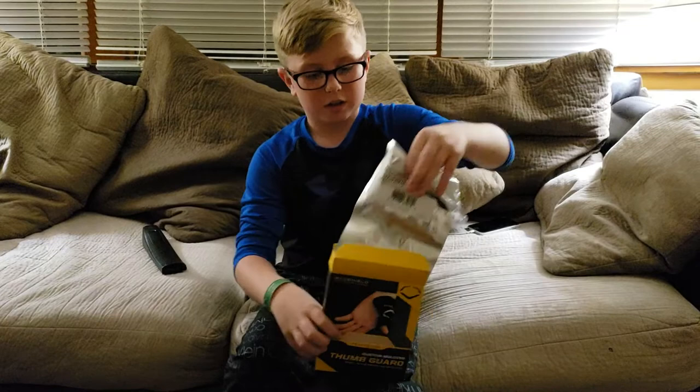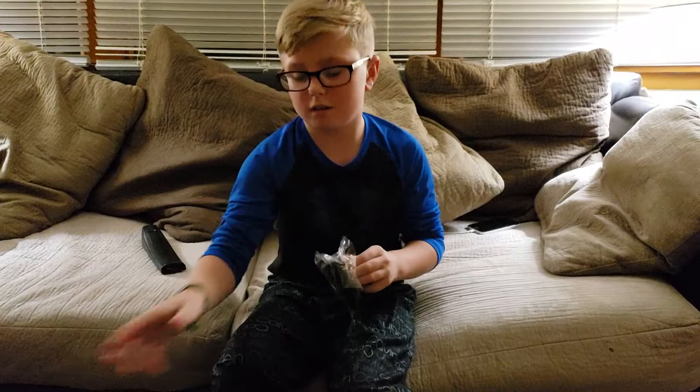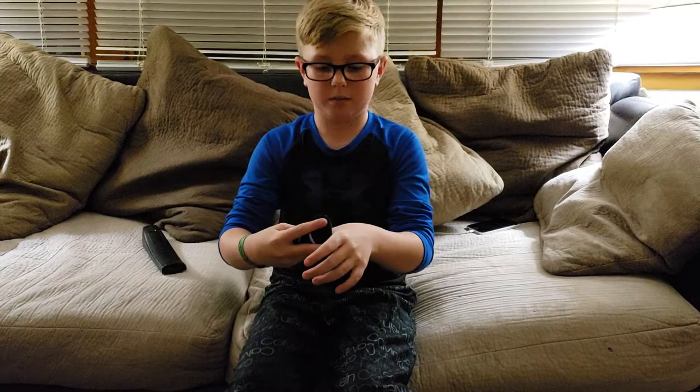Here's the package. I just opened it a few seconds ago, and this is what it looks like. When you start to get it opened, it starts to harden. It's very foamy, as you can see right now, and my dad's going to help me.